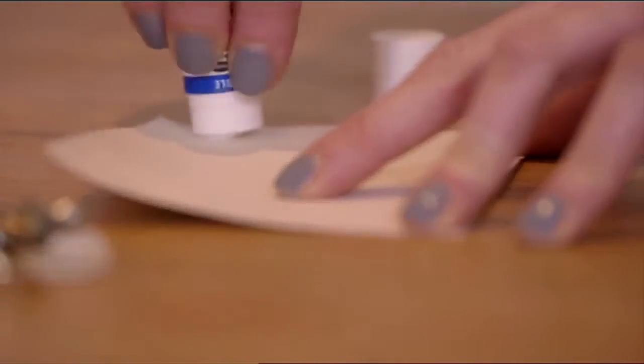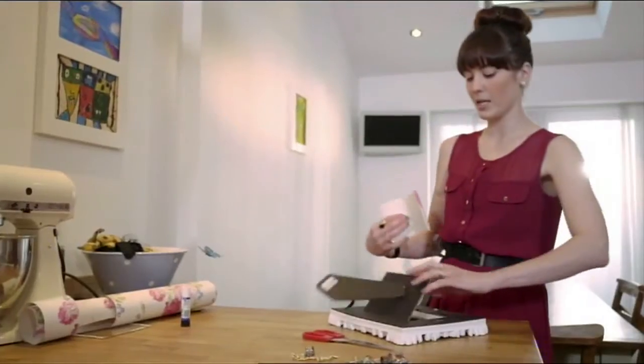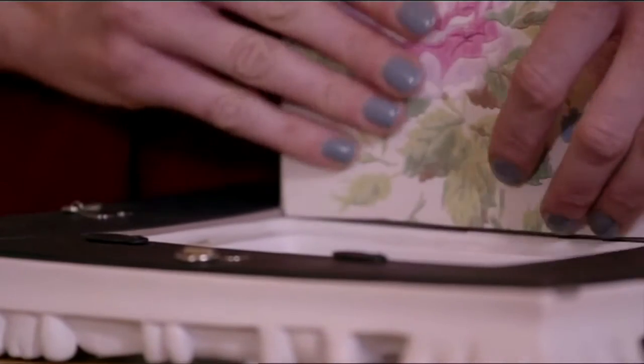You just want to put a little bit of glue around the outside of the paper just to keep it in place. Then we're just going to stick it to the inside of the cardboard that's inside the frame.